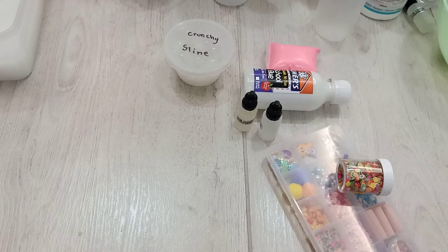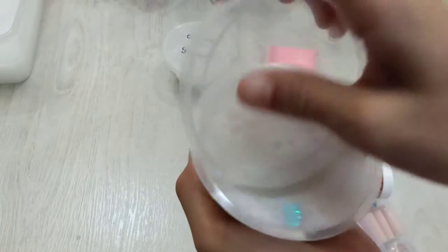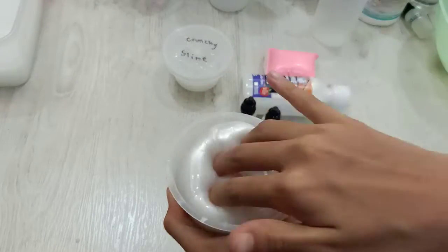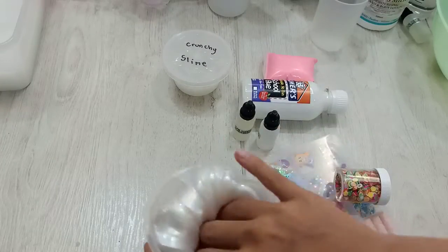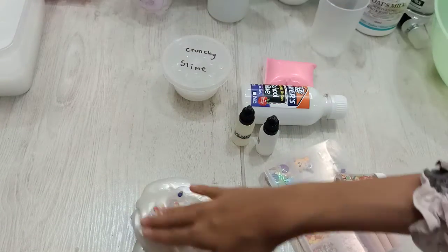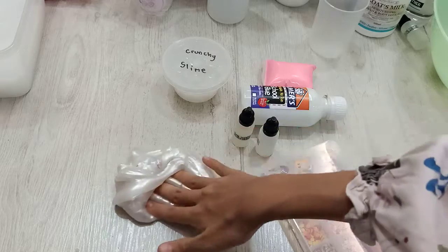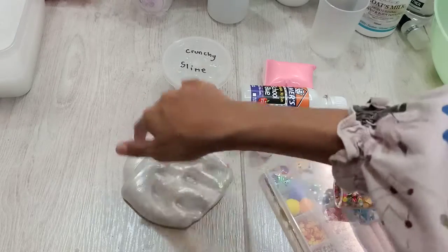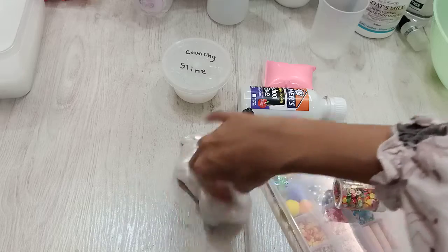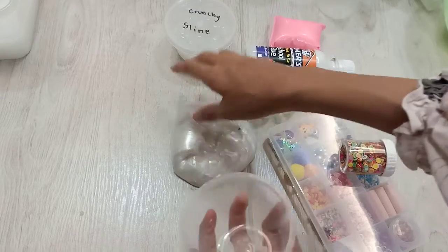Moving on is my Metallic Slime, with some pearls and stuff. Here, as you can see, there's some pearls and it's metallic. See there? Yeah, there's the pearls. So cool. This is my favorite slime. It's also got a really nice smell. Let's put it back in the container.